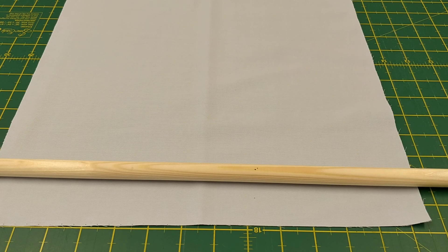Hi, I'm Christine from House of Smocking, and in this video I'm going to try and show you how to roll your fabric onto your dowling.